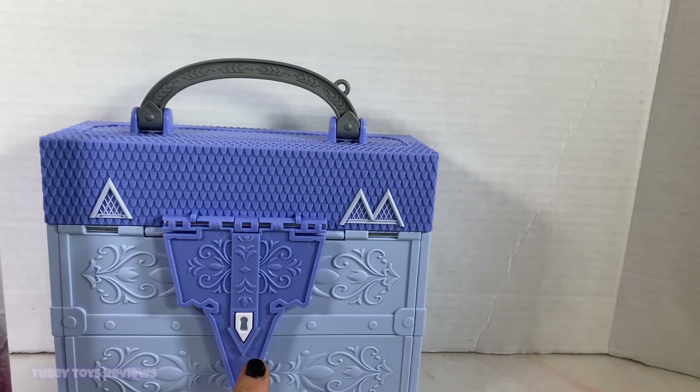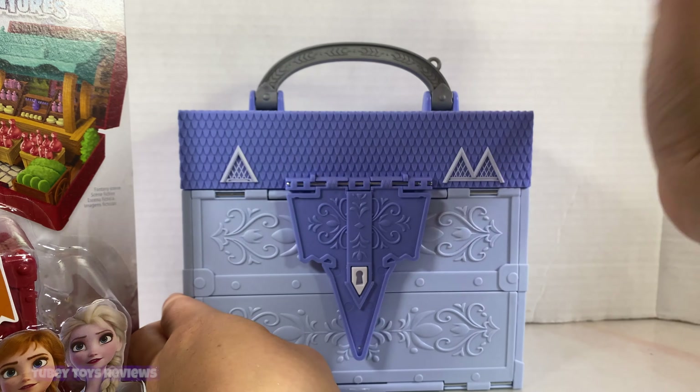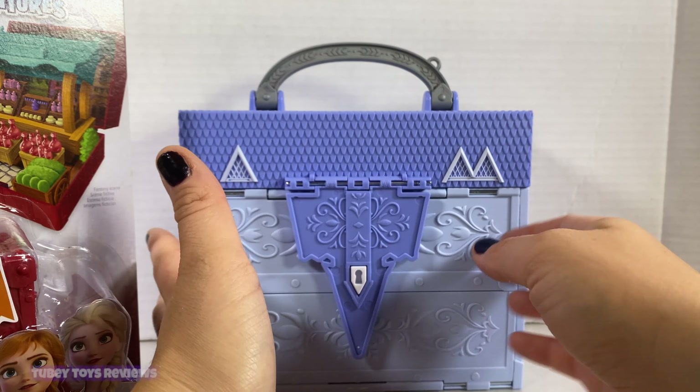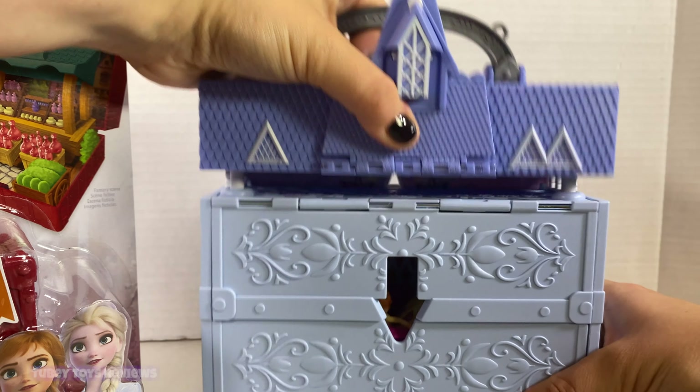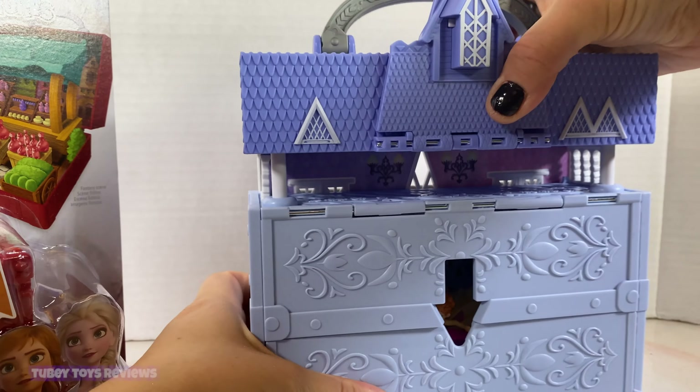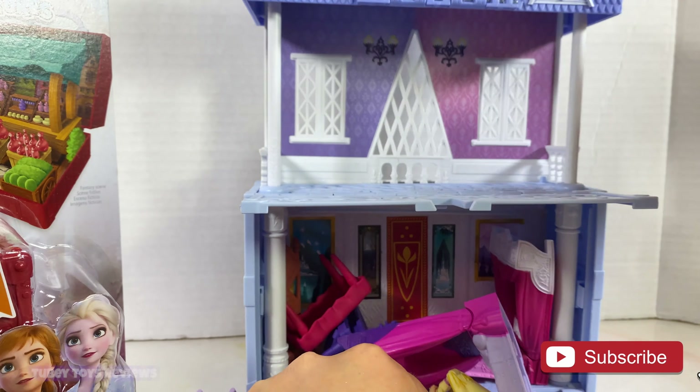We already opened up the Arendelle Castle and I'm going to show you what that does really quickly. Unfortunately, kids took the key, but you don't need the key to open it. You just pop it open and what's really awesome is that it just pops right up.